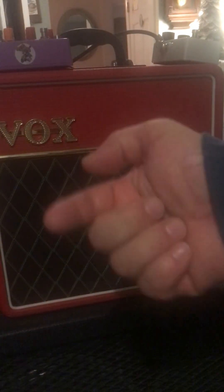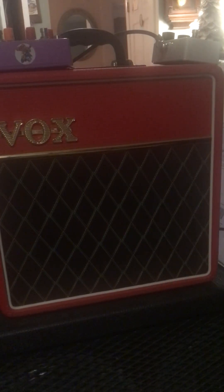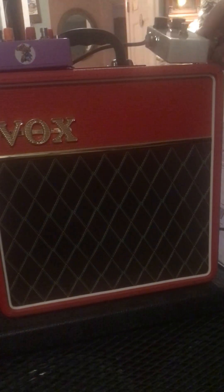Welcome to the Vox Pathfinder 15R channel. The Vox Pathfinder 15 is stuck in the corner, so today we're on the Vox AC4. What we've got on the dock is this newly acquired MXR Custom Comp compression pedal, settings set like so. I just want to show you the instant tone improvement I got from just plugging that pedal in — I haven't even twiddled the knobs at all from when I opened the box. So just going to go through some chord progressions.